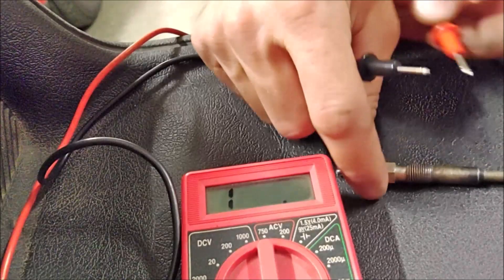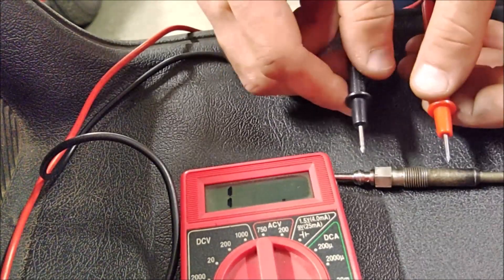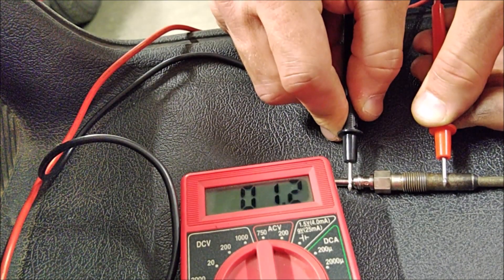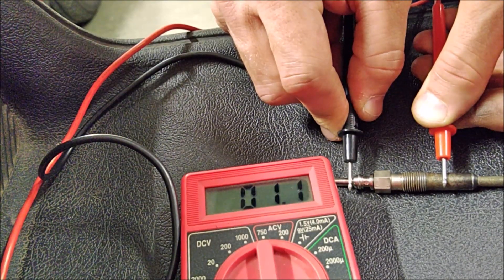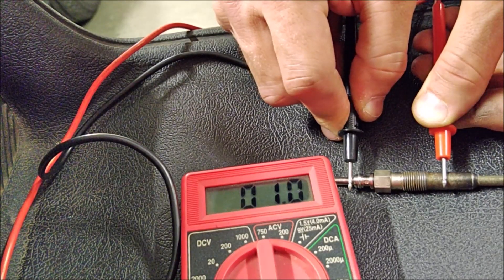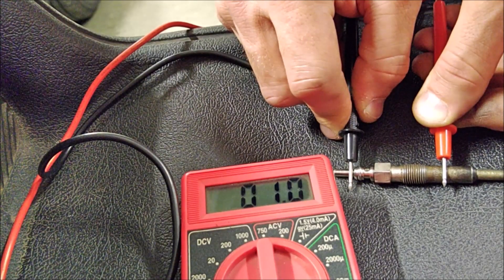Here's our glow plug — we're going to perform the test this way. Put your probes like this and wait for the multimeter. This is a good plug here at 1.0 — one ohm, that's what it should be. That's a good plug.